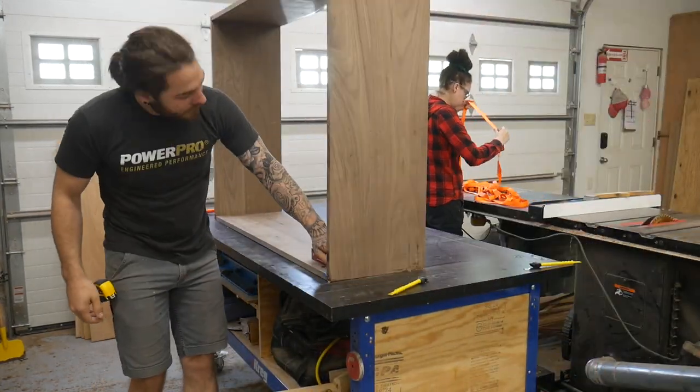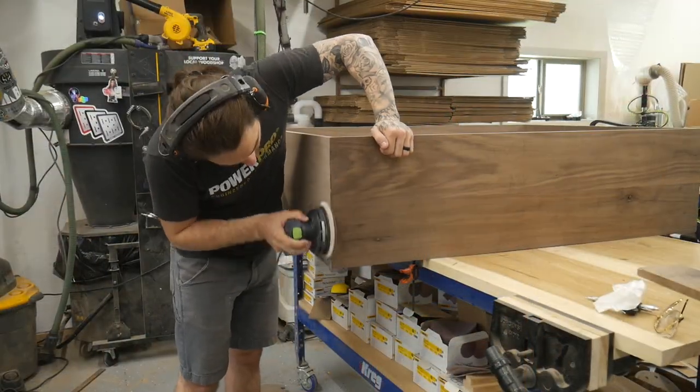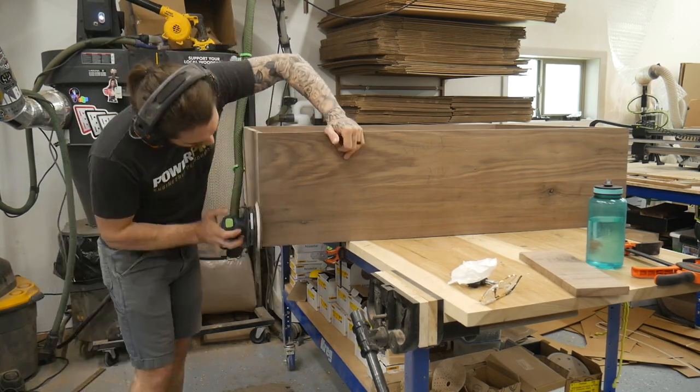Not like it really matters because it wouldn't be able to fix it anyway. I already pre-sanded all these panels so I'm just going to clean up all the squeeze out here to ensure it's nice and clean, and then we'll move on to the next step.